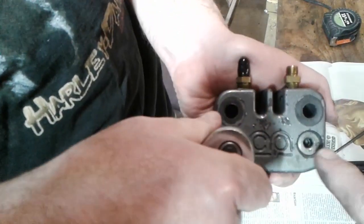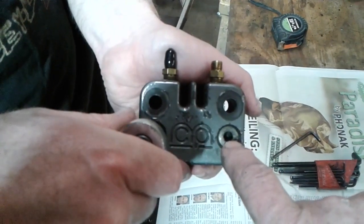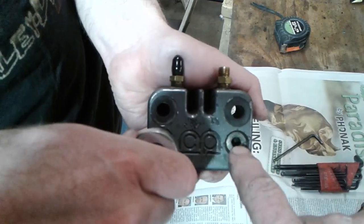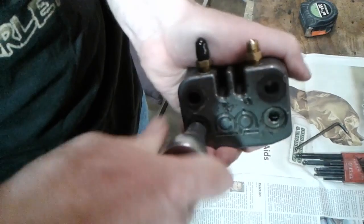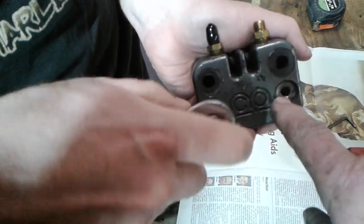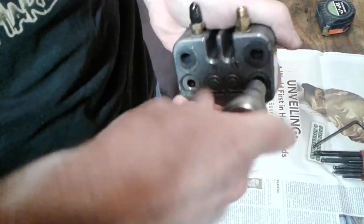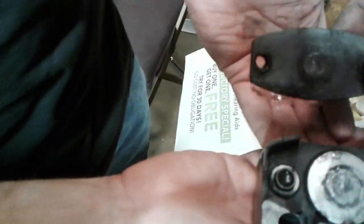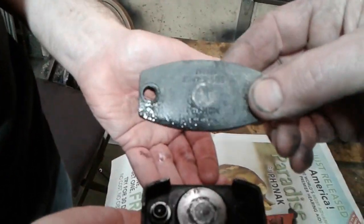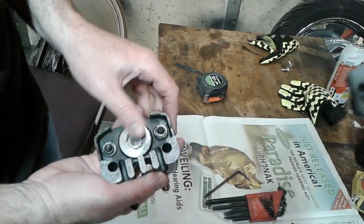In the center of each one of these adjusters there's a 3/16ths Allen wrench. You reach in there — he's using a ratchet with a 3/16ths on it and he's taking that loose; that'll be loose by now. Unscrew the other one and the brake pad drops out of there. You can see the holes in it that thread in; those come through the center of those adjusters.